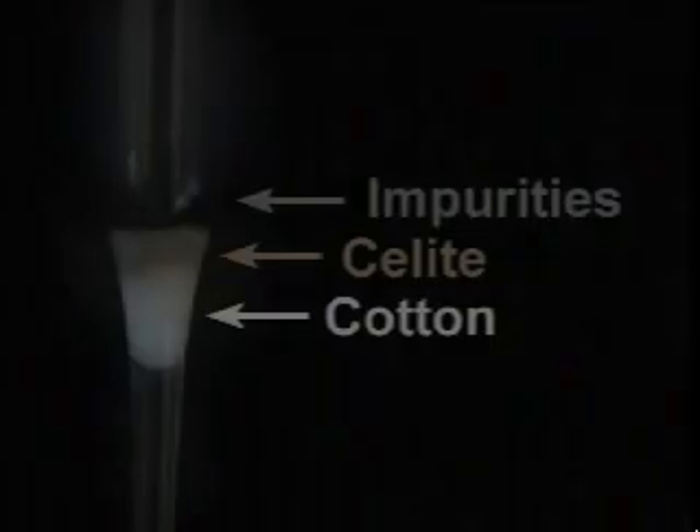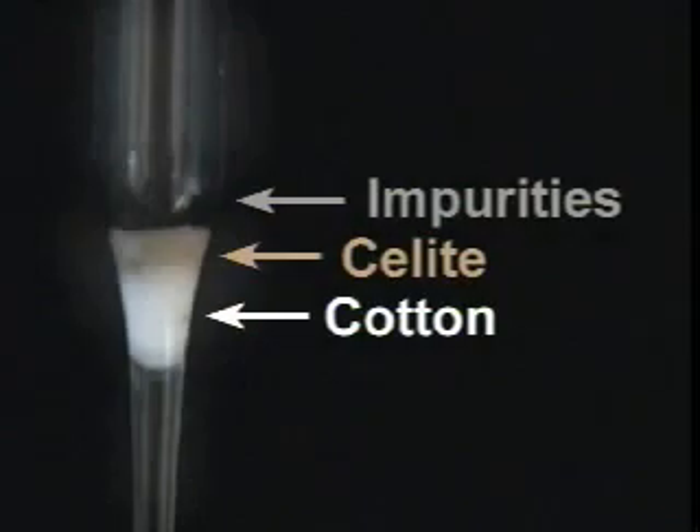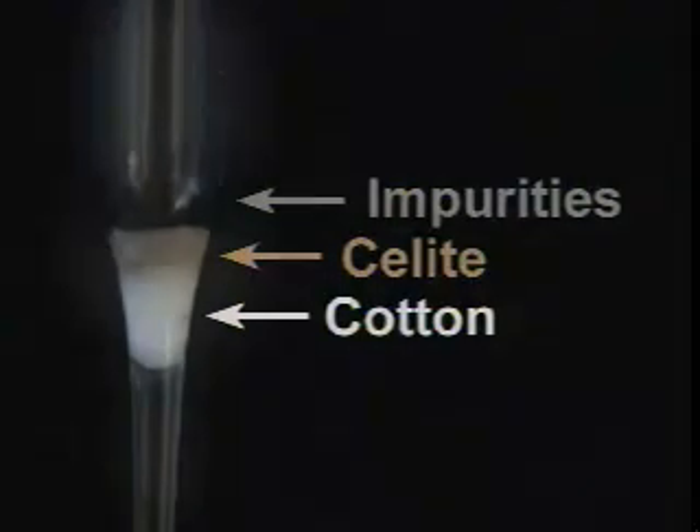Let's take one last look at our filter pipette. Here it is after the filtration. As you can see, impurities have collected on top of the celite. So that was microscale.